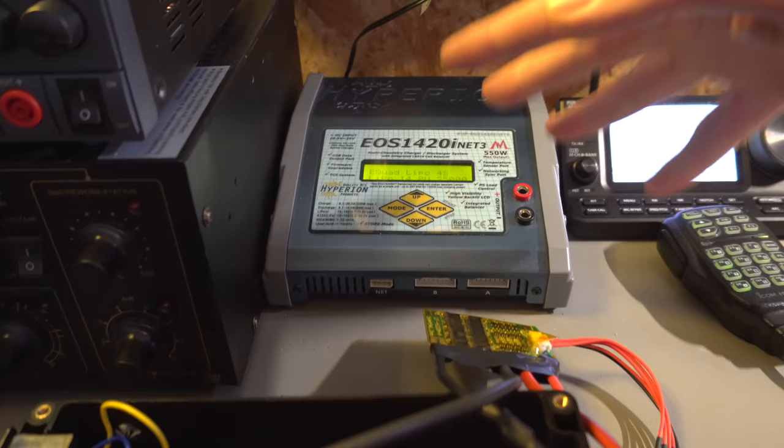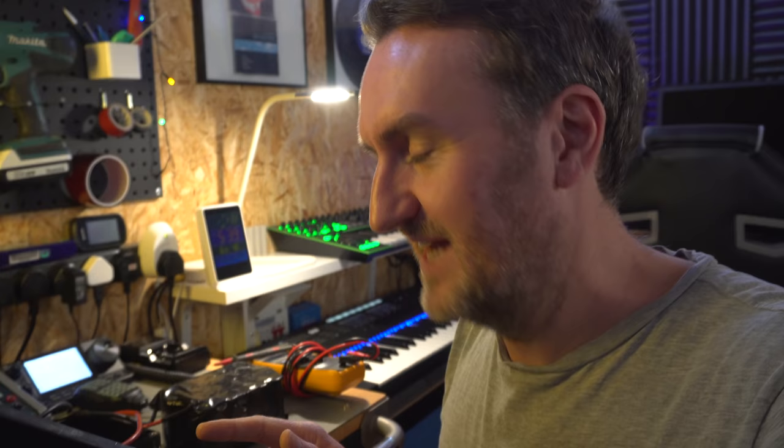Up until now I haven't had a BMS in there. What I've been doing is managing the cell voltages manually by using this connector and plugging it into this charger, which is the most sensible thing to avoid overcharging and all that. But something strange happened in this box the other day — the fuse holder I had basically melted. It was only rated for about 15 amps and I'm probably pulling 25, so it melted and the power cut then came back.